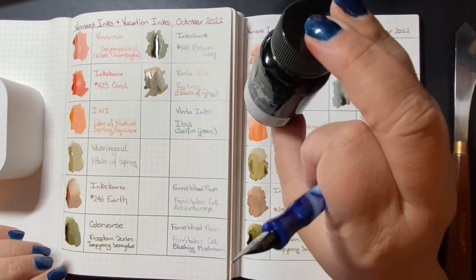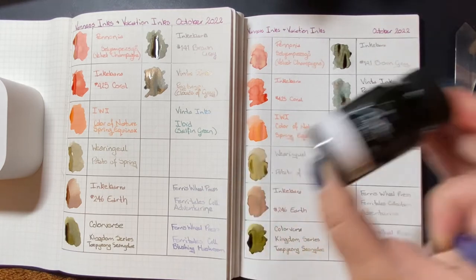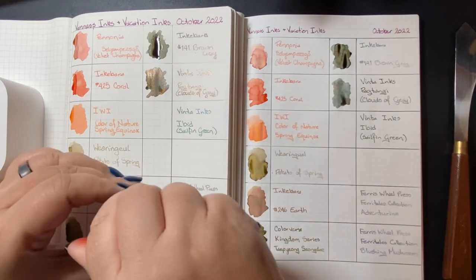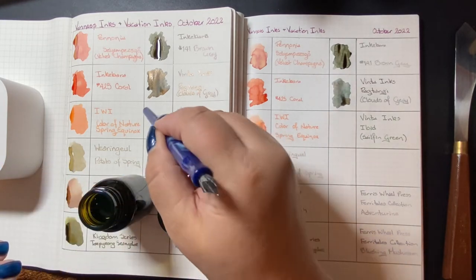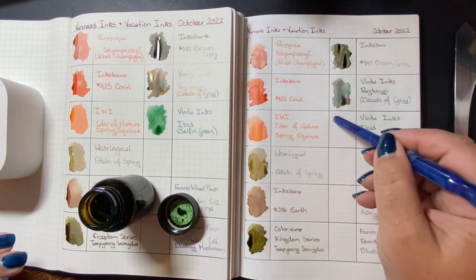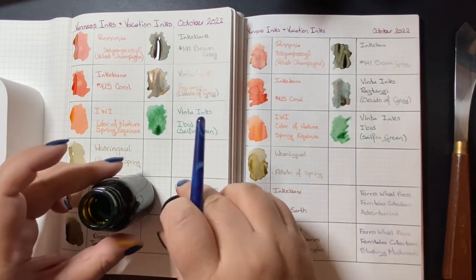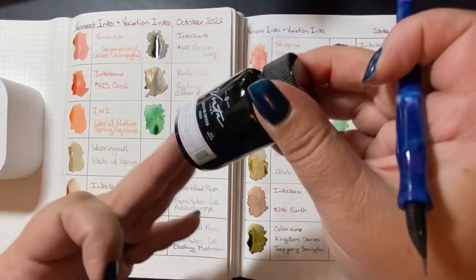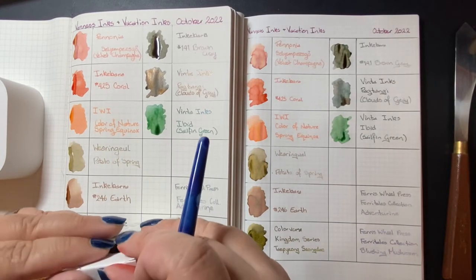Next up, another Vinta ink. This one is called Sailfin Green. Sailfin is a lizard-like creature with a big sail-like fin on its back. And if you look this ink up, Vinta has done some absolutely gorgeous artwork of the sailfin in this ink. It is a lovely light green with bright blue shimmer — Sailfin Green.